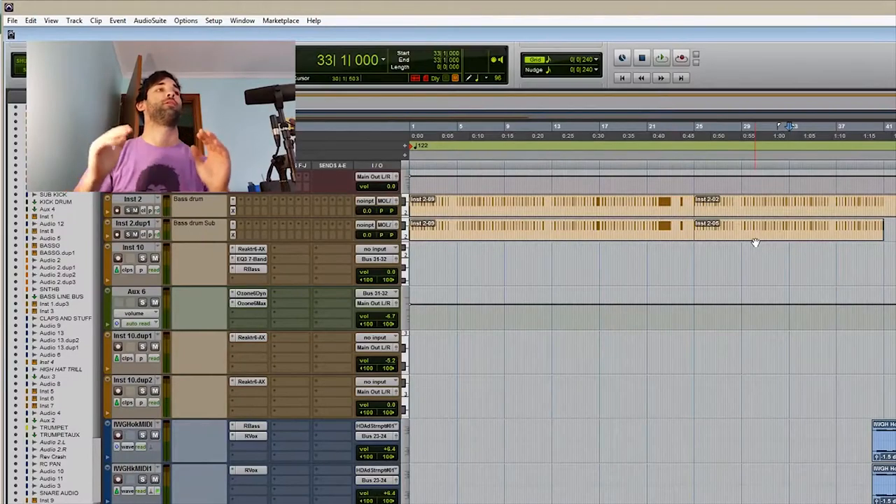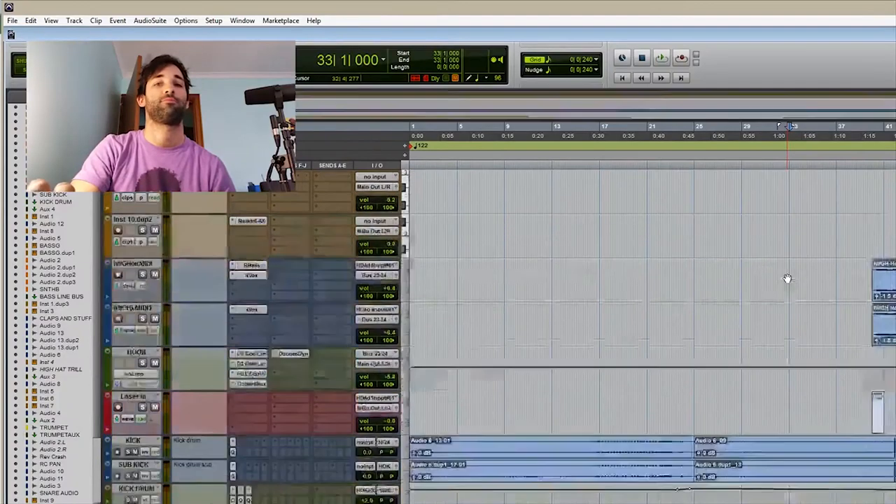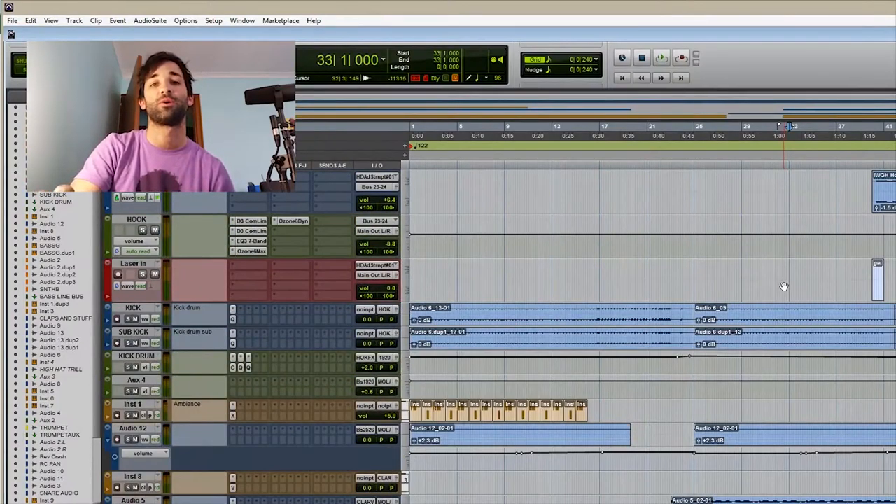Number one, I got light on my face. Number two, SM7B microphone plugged in — sound is going to sound awesome, I'll make sure of it. Number three, I can record my whole screen and I'm just a little floating head in the corner.